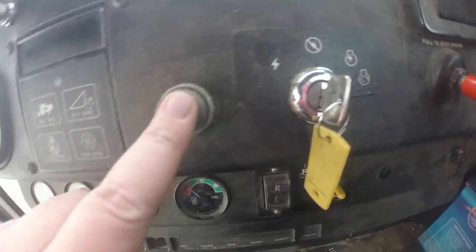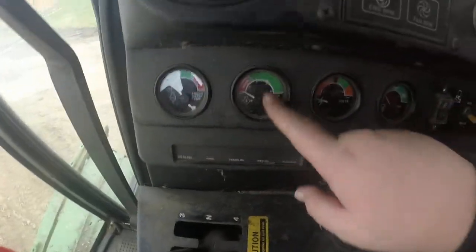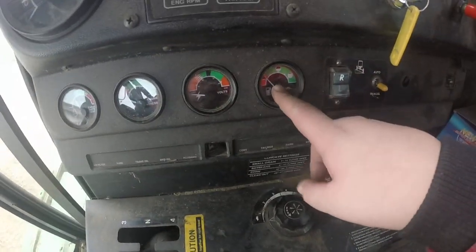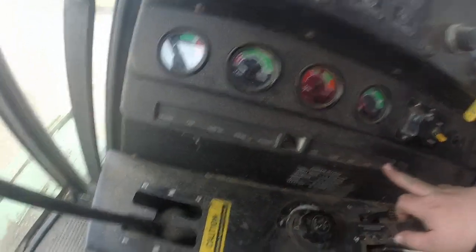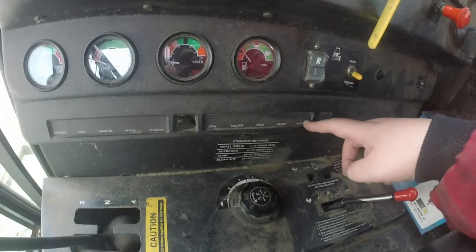You've got a horn — boop boop. You've got your key, your fuel shutoff, your lights, ether start, and a cigarette lighter. Down here we have the water temp, oil temp, volt, and fuel. These are all lights — these will come on when the thresher is on or such things are on.